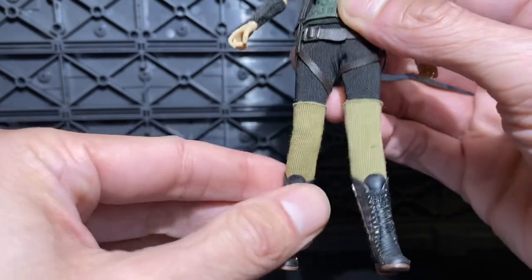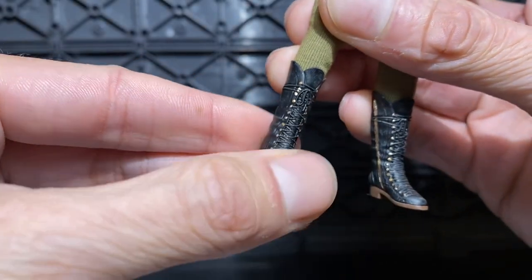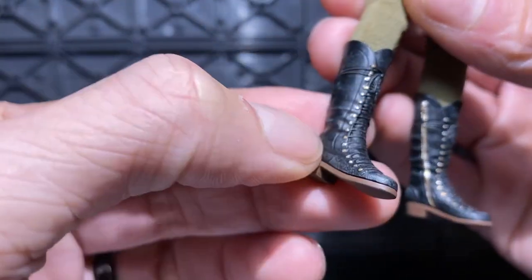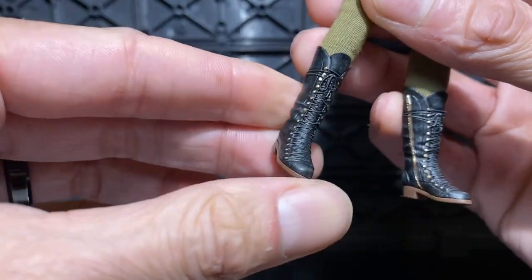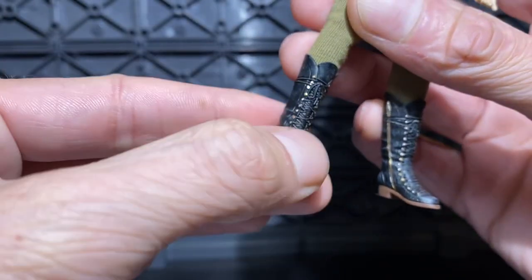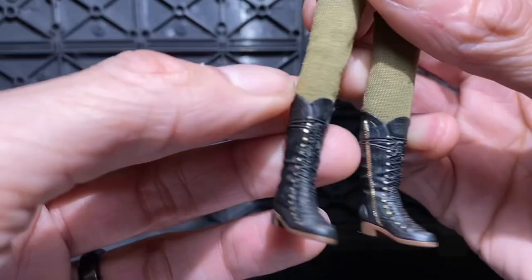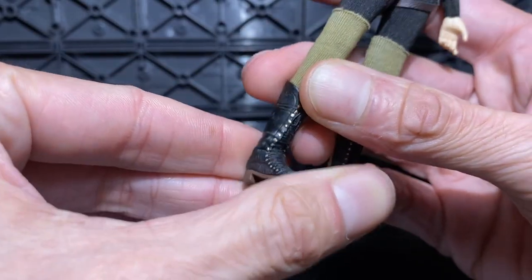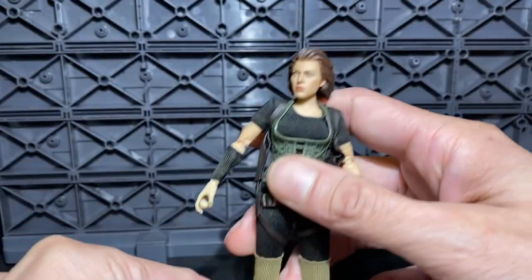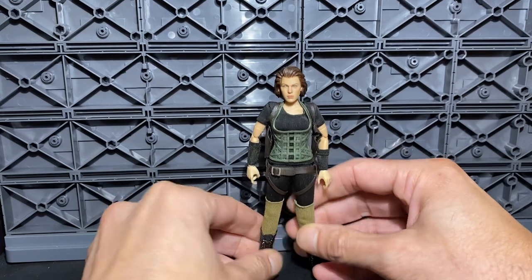Double-jointed knees. Not really a boot swivel, but the boot is so realistic it has no visible cut in there — and yet it gets a realistic range of motion. When I talk about boot cuts on other figures, this is what I'm imagining it is. If you wore a boot like this — a leather boot, army boot, any similar style — this is about the amount of range you could get. For an action figure, that's all you really need. Really good articulation. I can't complain, and that's not even the best part of this figure.